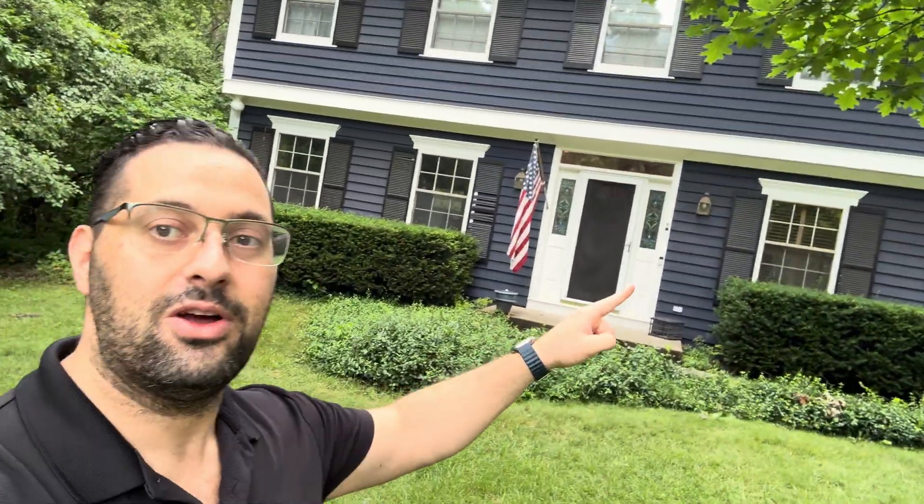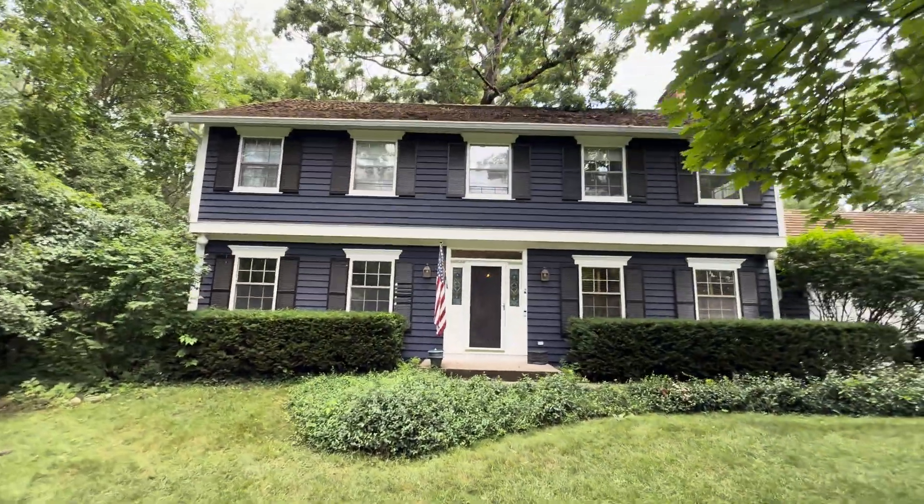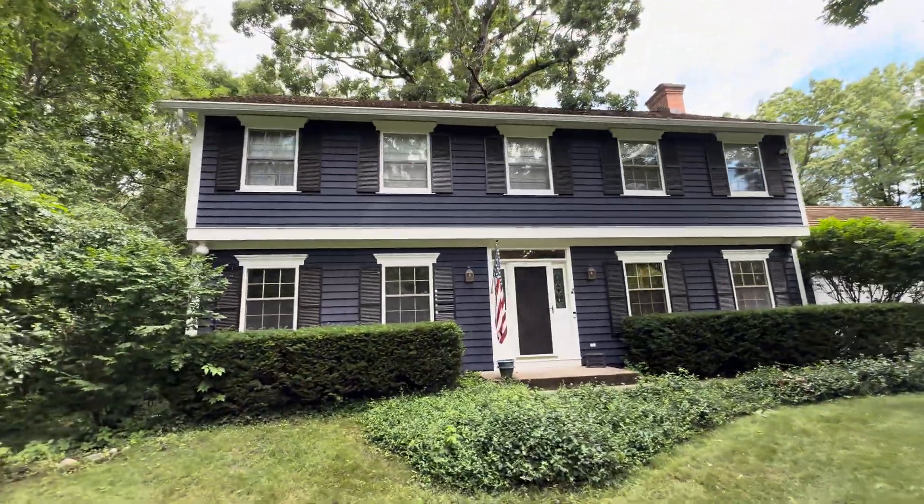Hey, it's Franco. Today we're taking a look at this 3,000 square foot home in Fox Lake, Illinois. We completed the installation of a new traditional HVAC system. We got a Lennox unit here on the side of the home.